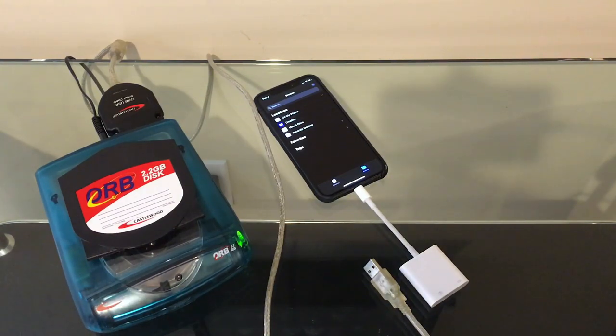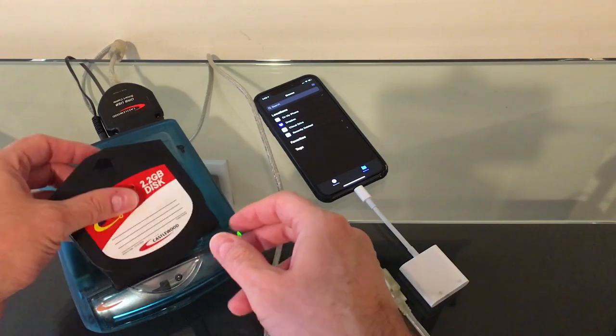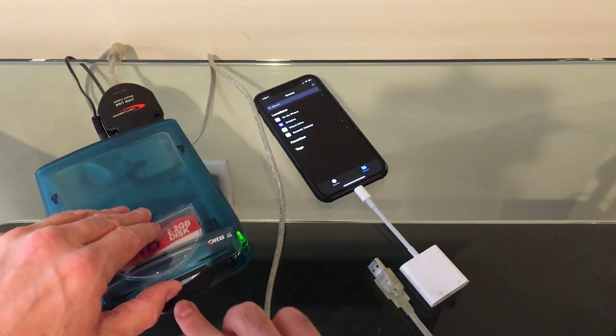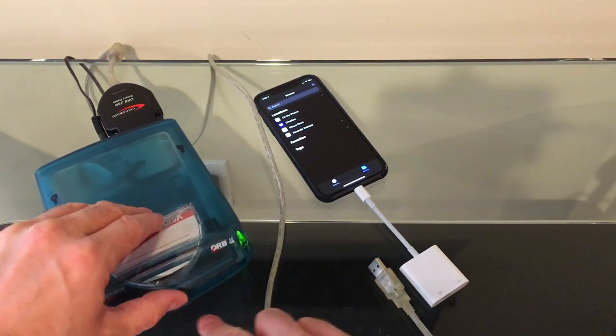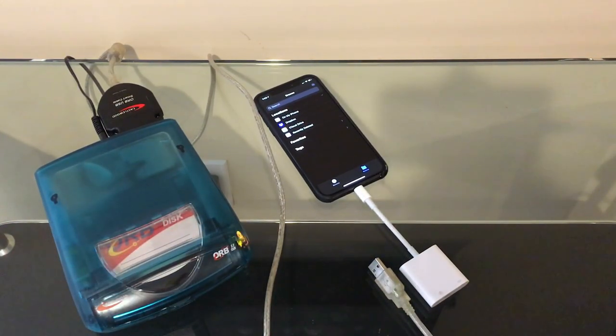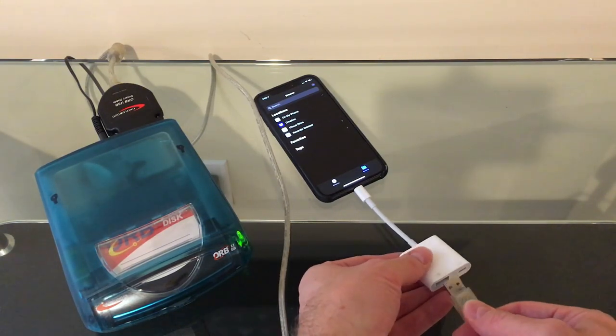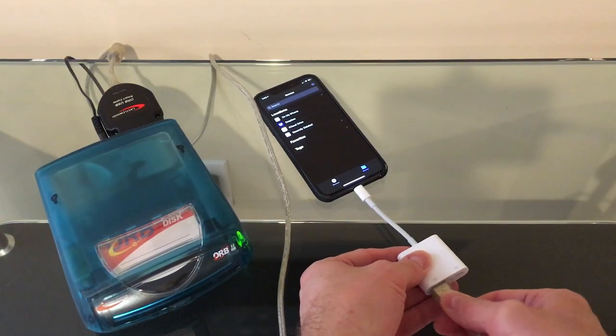We're just showing how to hook it up to an iPhone. I've got the USB adapter attached in the back and we'll put the cartridge in. You can actually see the head mechanism working in the back — it's translucent, which is kind of cool. I'll plug it into USB here.